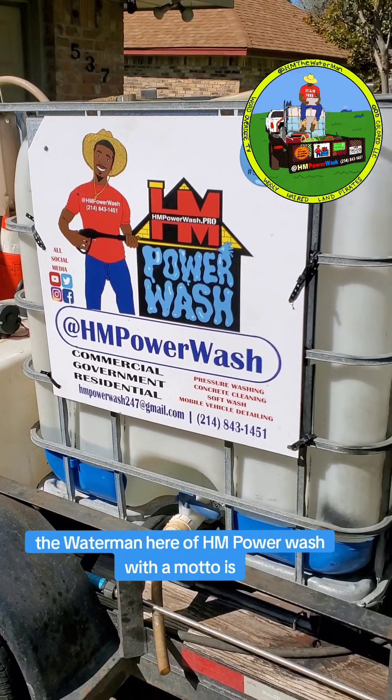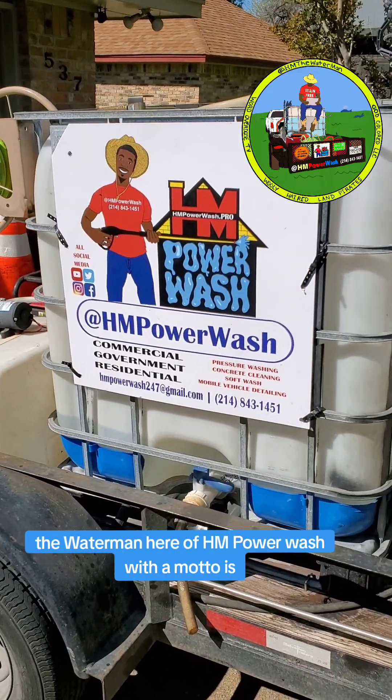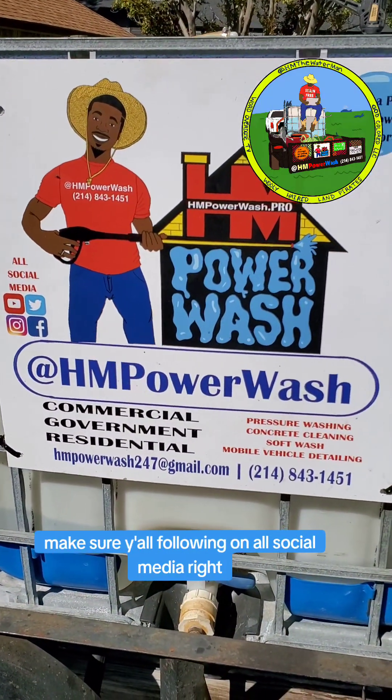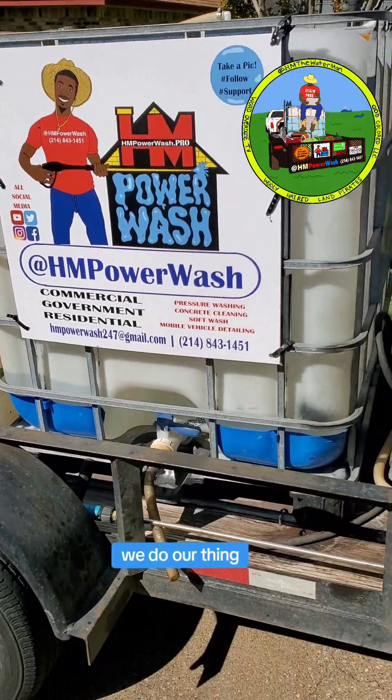Yo, HM the Waterman here of HM Power. Watch what the motto is — years of stains, just to wash away. Make sure y'all following on all social media. We do our thing.